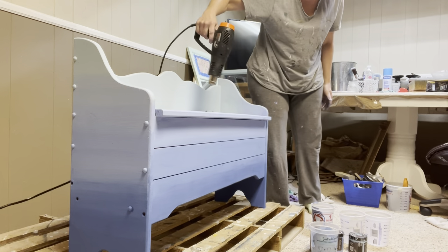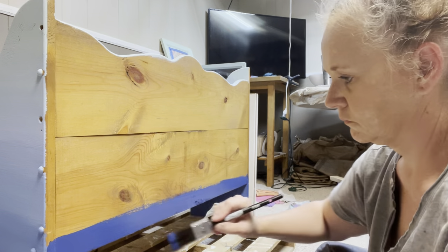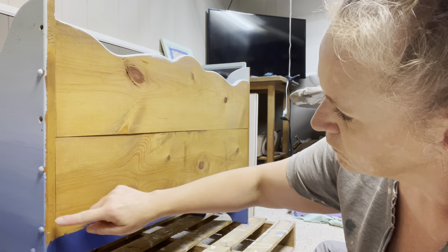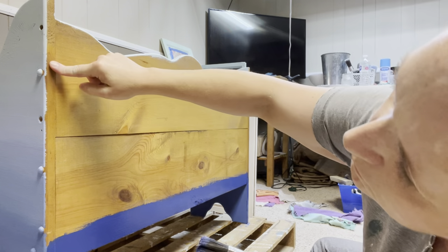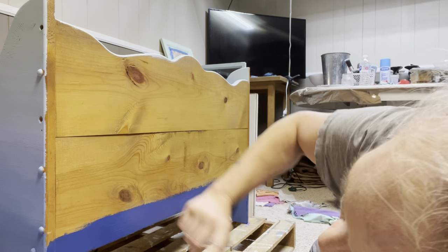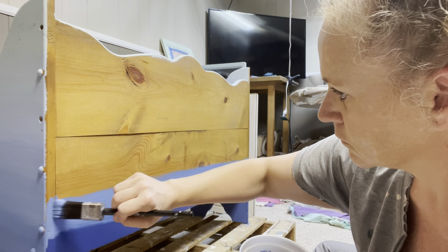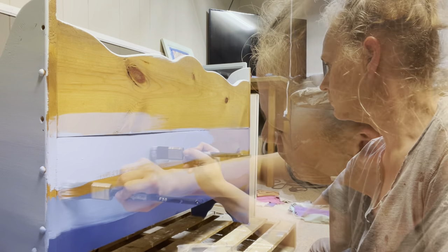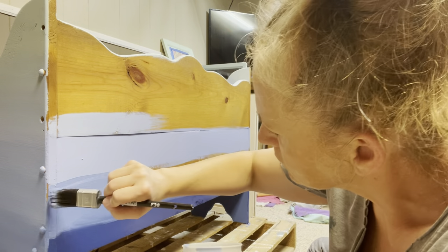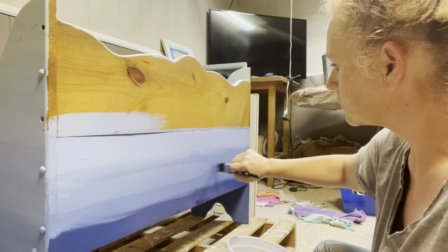So I quickly got the heat gun out and started drying it, and started over on the back side, where I started with the Blue Iris. I wanted to visually set my markers in my mind where I would paint each color to. I continued with the Blue Iris, and then the next DIY color in the center is Water Lily. I mixed 50-50 with the Water Lily and the Blue Iris to get the center color between the two.